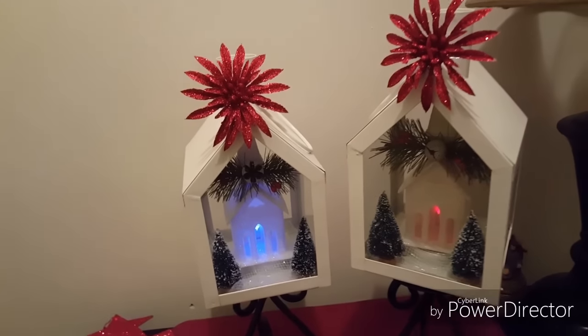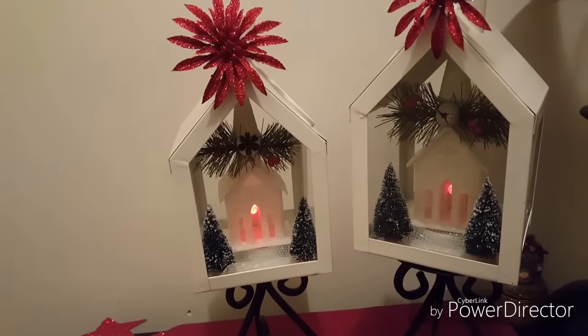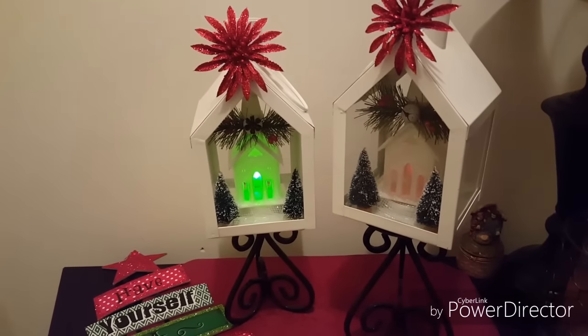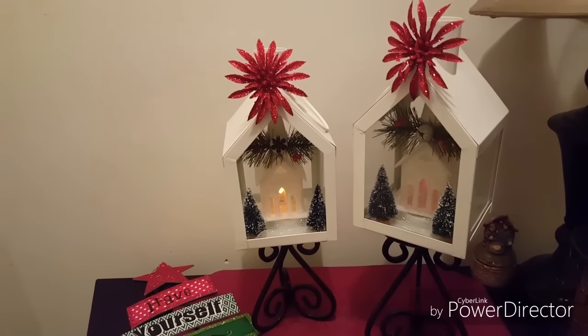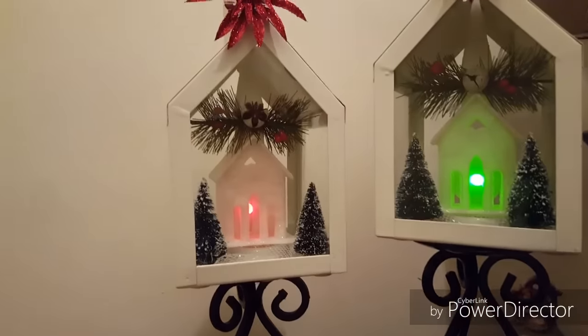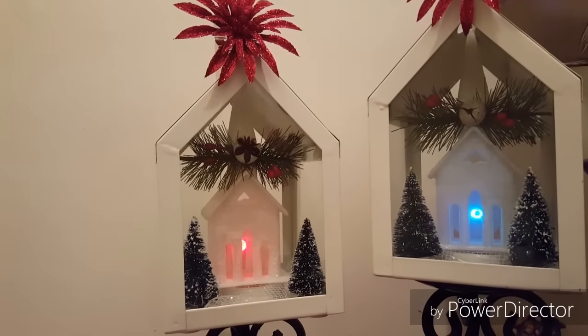So what I did was embellish my lanterns, and right now I just have them sitting on top of some candle stands or candle holders. This is not where they're going to be housed — I'm still decorating — but I wanted you to see how I decorated the lanterns. Inside, I went to Dollar Tree and picked up these little church ornaments that I placed inside of the actual lanterns.